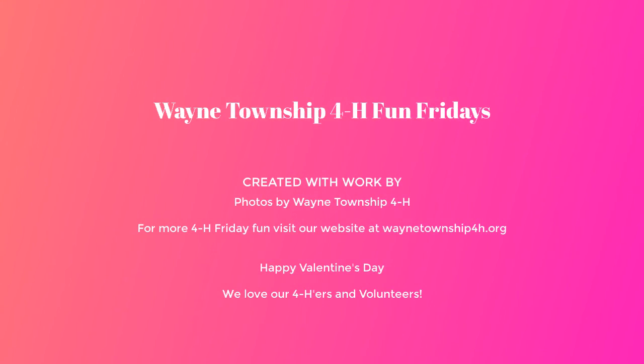So that was our easy-peasy craft for this week. For more Friday fun, if you've missed the ones we've done so far or want a preview of our one for next week, visit our website at WayneTownship4H.org. We love all of our 4-Hers and volunteers, and we hope you have a happy Valentine's Day.